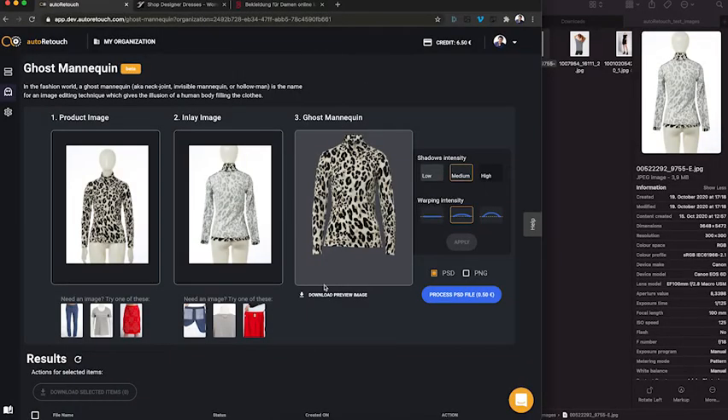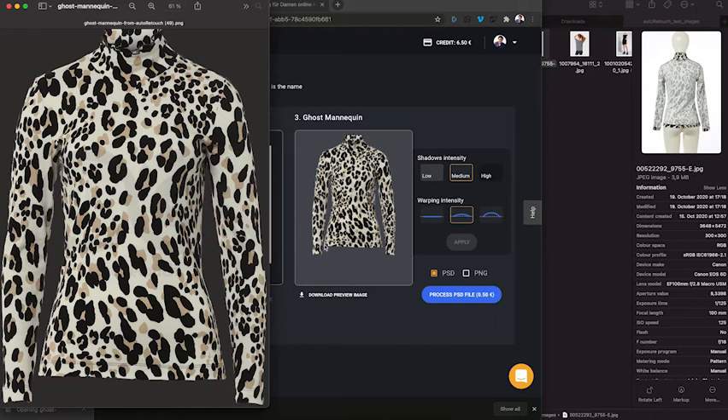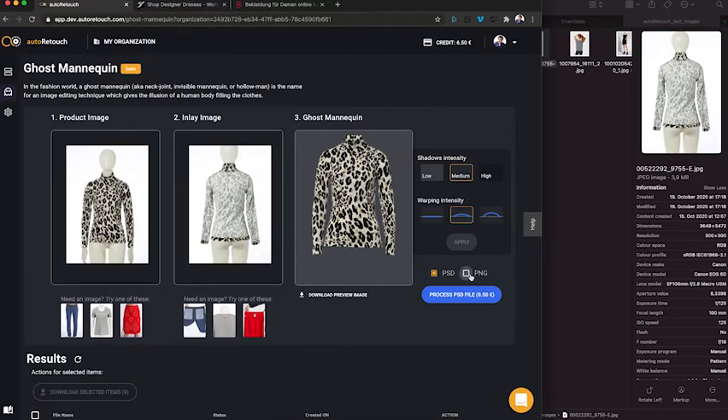You can download a free preview file. And if you're satisfied, you can either go ahead and directly download the PNG, or you can download a layered PSD file that you can use to continue working on it.